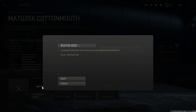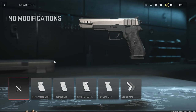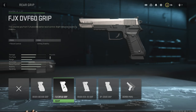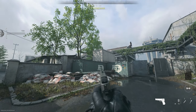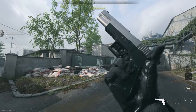With the Cotton Mount barrel, we cannot use a muzzle or laser — these two are restricted. So we just try out the barrel and change the rear grip. We already tried the Bruin Anchor Grip on the fifth or sixth look, so we're going with the FJX DVF-60 grip. This is how it looks with the Cotton Mouth barrel and the changed grip.